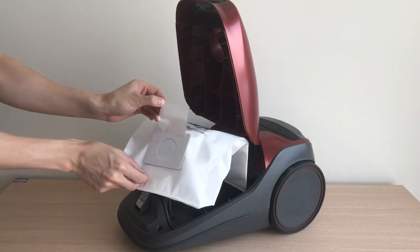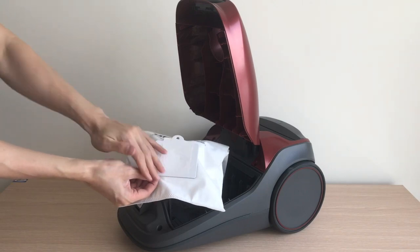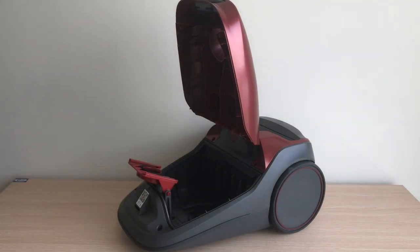This will prevent dust from re-entering the air when you go to throw away the bag. Please note that the bag mount may flip forward after removing the bag. This will prevent the hood from closing until a new bag is installed.